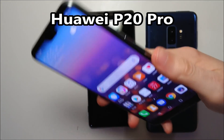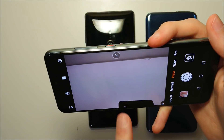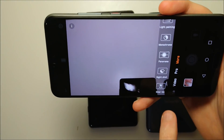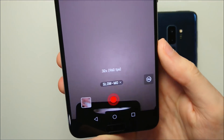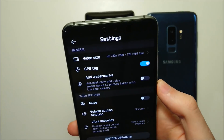So first we have the Huawei. Unfortunately this is the most limited of the 3, so not as much flexibility. You go into the camera app, go to 'More,' and right there you should see Slow Motion — press on that. As you can see, this is 960 frames per second, which is what we want. But there are also options for 120 and 240.